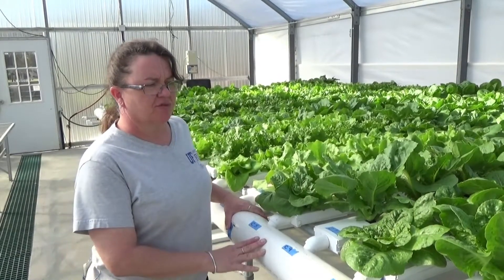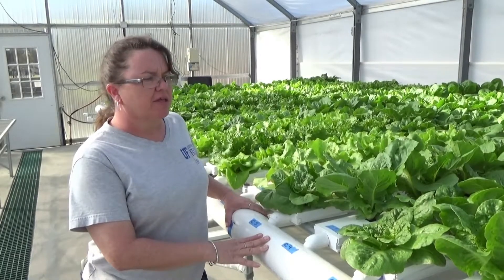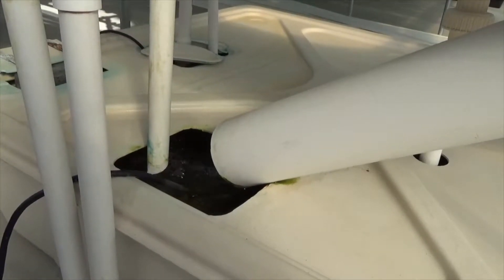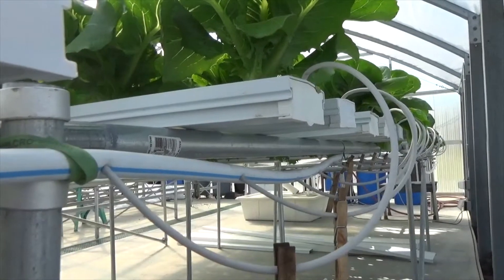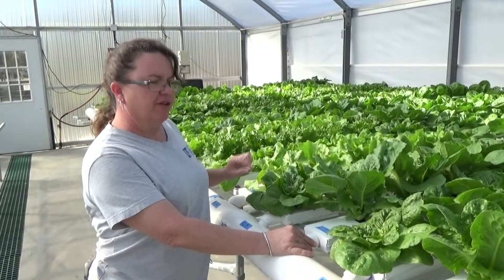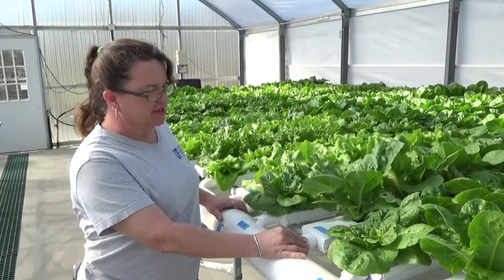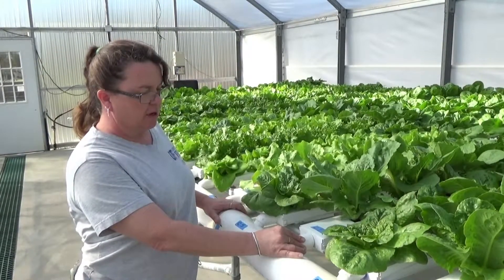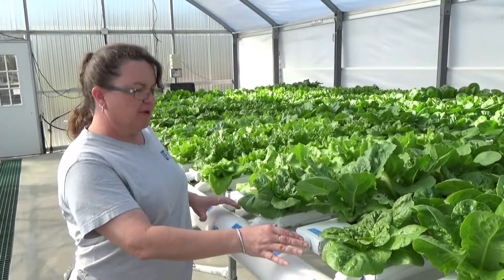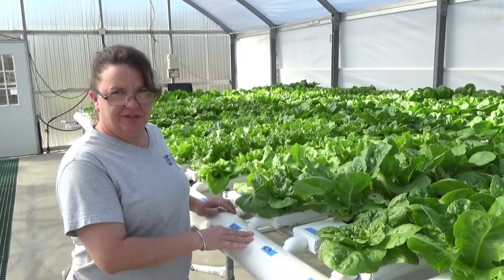An NFT system is a recirculating type system, also known as a closed loop system. This system runs off of a reservoir full of nutrient solution, and it is irrigated through small emitters at the back of each one of these gutters, and it flows through in a thin film down each gutter. This one is a commercial system made with a four inch gutter, and it drains back into the reservoir where it recirculates and then runs back through the system.